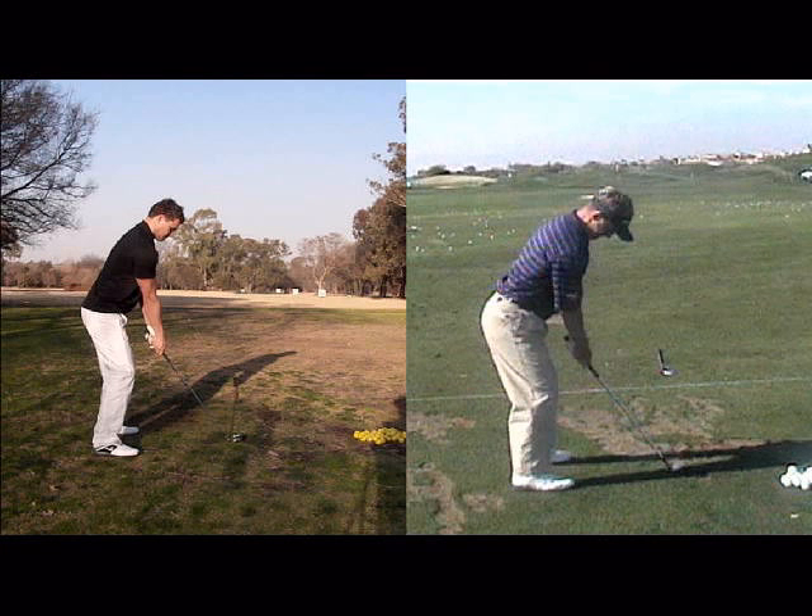Okay, John, if you want to improve your golf, you're going to have to improve the basics of your posture. You can quite clearly see here that Luke Donald on the right is bending more from his hips than you are. And then his knees are also a little bit more under his bum, where your knees are a little bit in front of your bum.